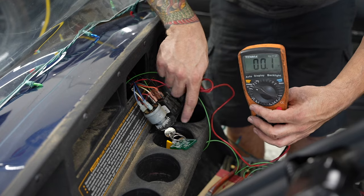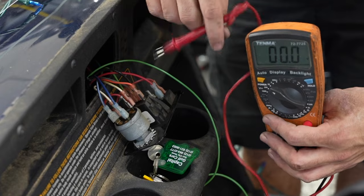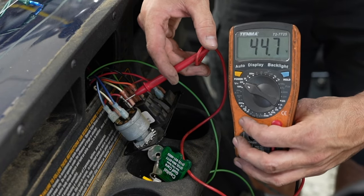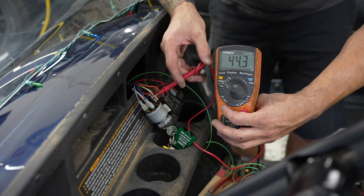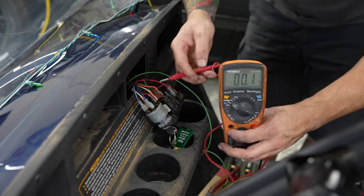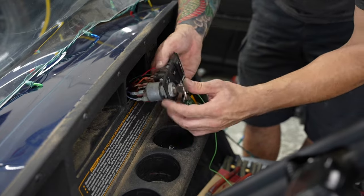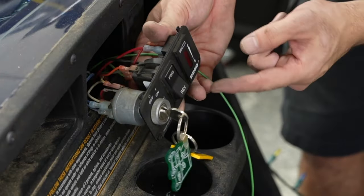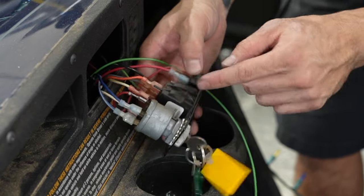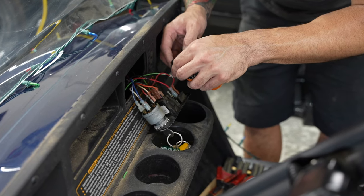Your next step is to find where you get your 48 or 36 volts when you turn the key forward. Mine's right here — it says 44.7 volts. If I turn the key off it should read zero. You can usually tell which wire it is because this one has a battery meter spliced off it. The battery meter only turns on when the key is in the on position, so that's it right there. I'm just going to tap into that and we'll have our on and off wire.